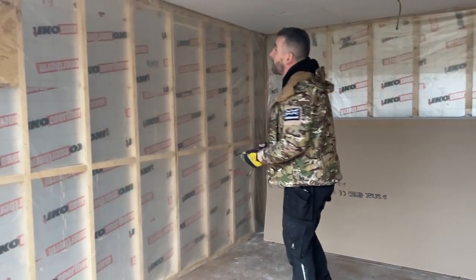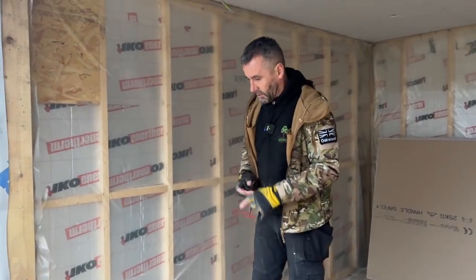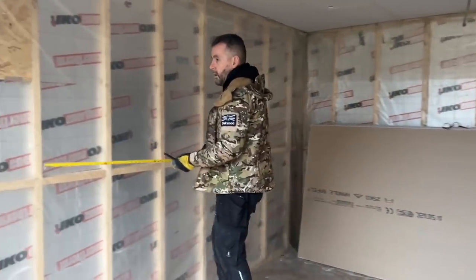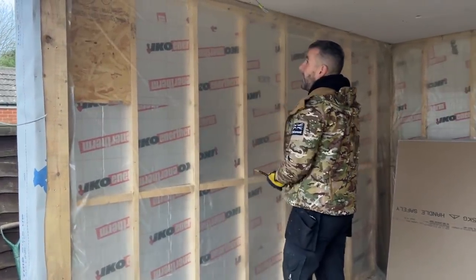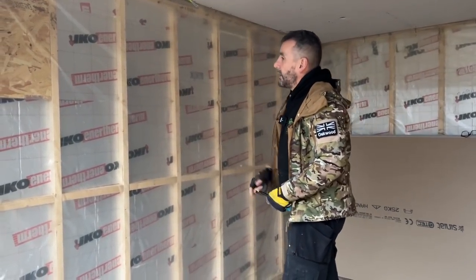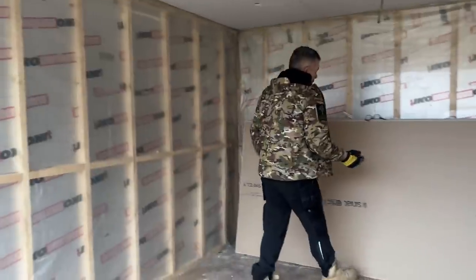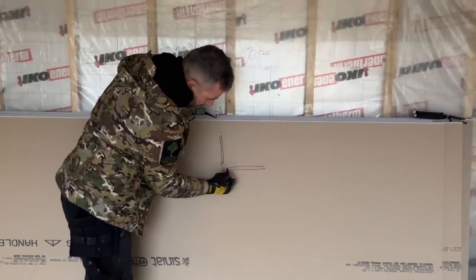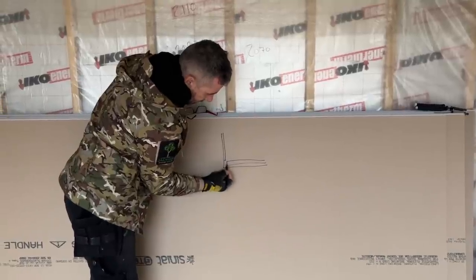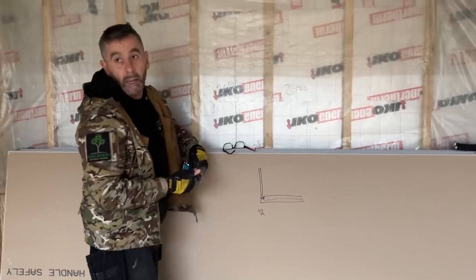I'm going to start with this wall here. Remember our roof pitches from front to back to allow rainfall, so this part of the building is higher than that part. The boards are 1.2m, so the 1.2 falls exactly half on that stud. I'll take that measurement, transfer it onto a board, cut the top of the board at pitch, and lift it up. We're also going to make the board 20mm shorter than the height of the building. We'll put our plasterboard 20mm higher than the floor, leave the manufacturer's 10mm gap, and the additional 12.5mm thickness of plasterboard means that gap will be almost 25mm. So if there's any movement in the floor, it will slide under the plasterboard.